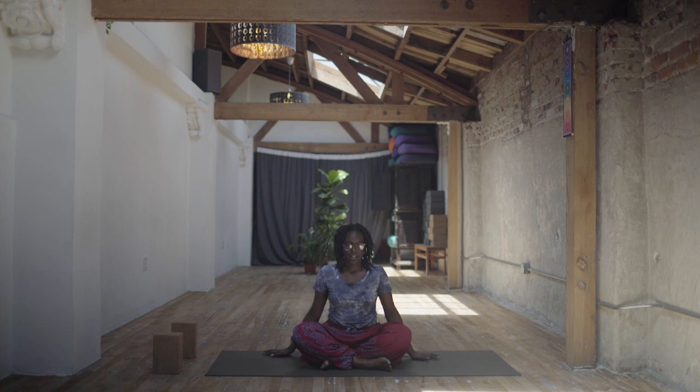Feeling supported by the earth underneath your fingertips, underneath your hips. Let the knees relax. Start to deepen your exhales and lengthen your inhales. Starting to cultivate that pace, that space of inner peace.